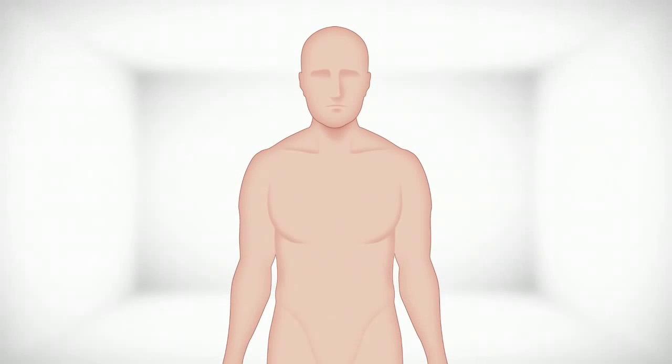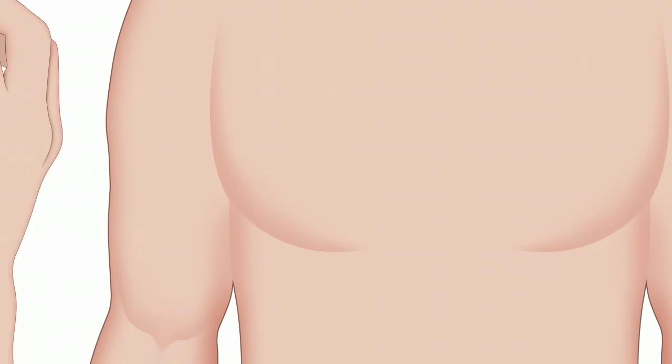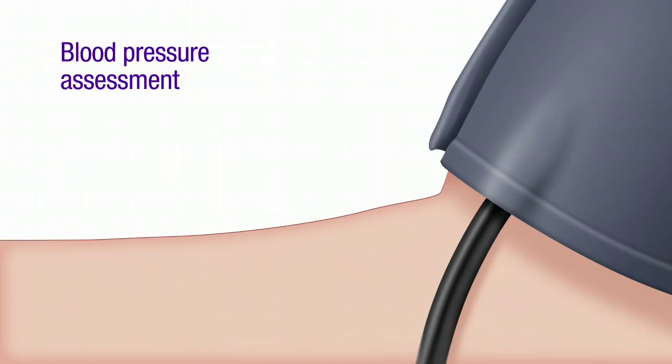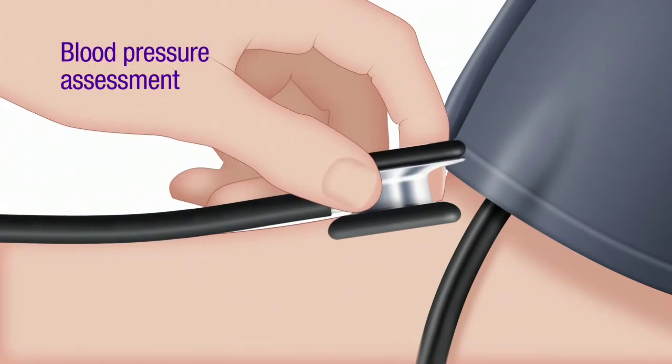Perform the exam in a quiet room and place the chest piece directly on the patient's skin. For blood pressure assessment, listen to the Korotkoff sounds with your stethoscope to determine systolic and diastolic blood pressure.